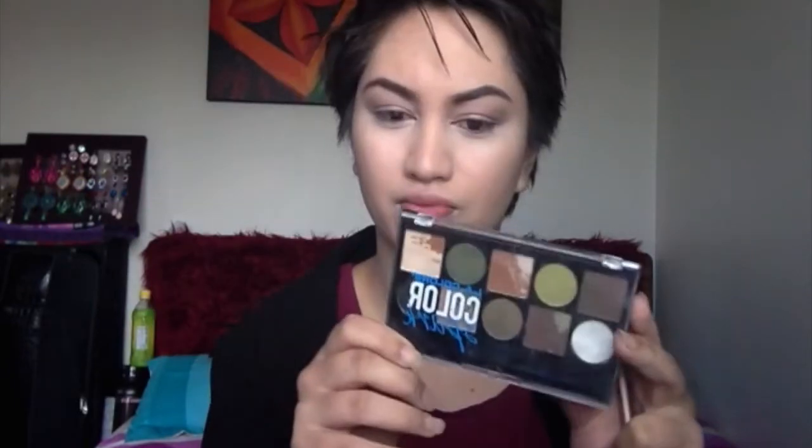Feeling a bit ghostly right now. So I am going to take this Colour Tattoo from Maybelline in pink and apply that to my lips using my fingers. Now I am going to take this Colour Stay quad from Revlon and use the second shade on there, applying that to my crease on both eyes. Now I am going to grab a shimmer colour from my LA Girl palette and apply that to my eyelid.